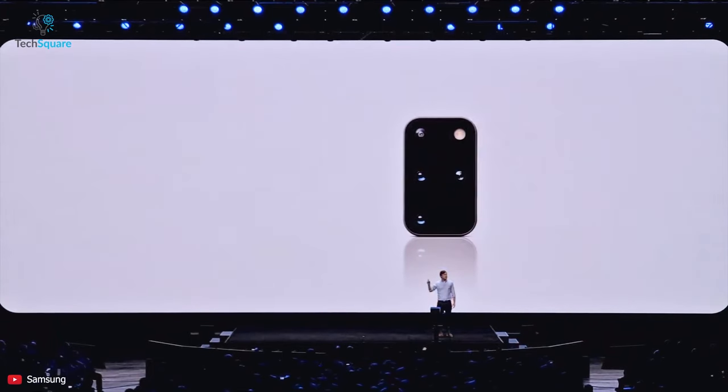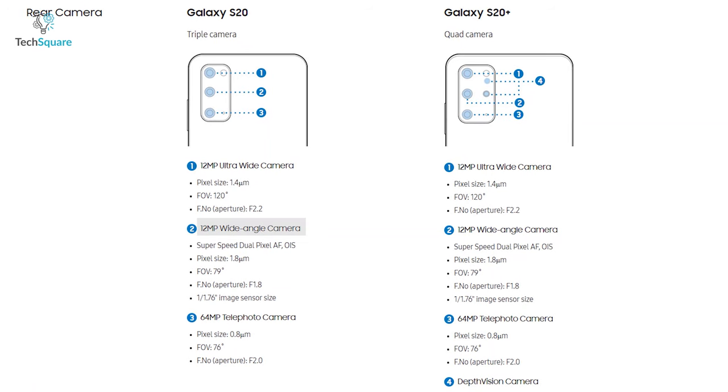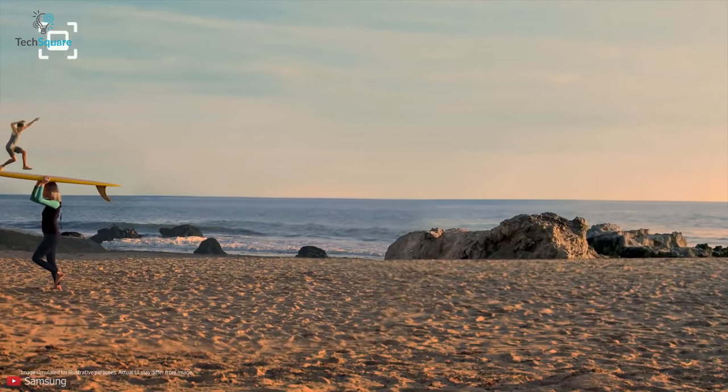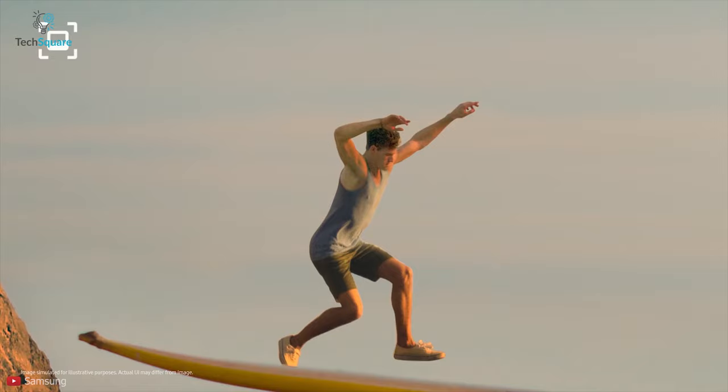This year, Samsung's focus was more on the camera module of the S20 series. The regular S20 comes with three camera sensors: a 12MP wide, 12MP ultrawide, and a 64MP telephoto camera with 3x optical zoom, while the Plus model features an extra 3D TOF depth sensor camera. The premium Ultra model features a whopping 108MP main camera alongside a 48MP sensor capable of 10x periscope zoom, a 12MP ultrawide, and a 3D TOF depth sensing camera.